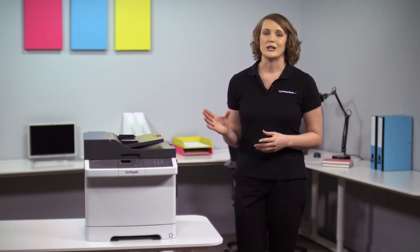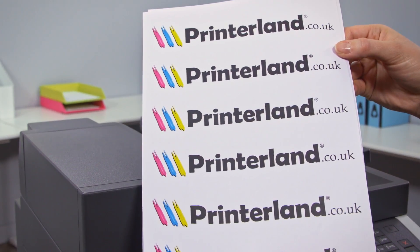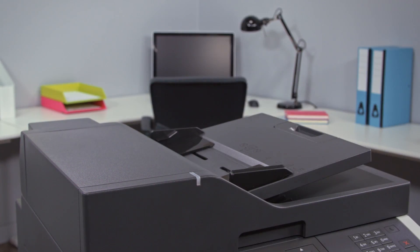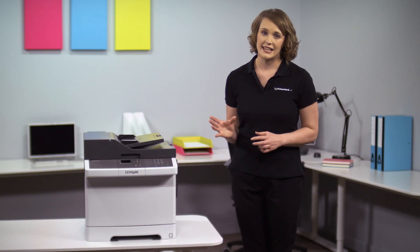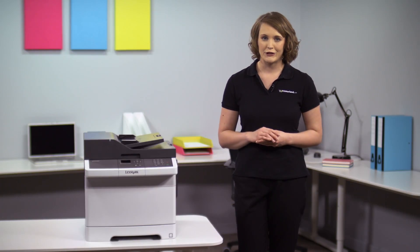Its compact size however doesn't mean that you need to compromise on quality, as it comes with Pantone calibration as standard, meaning that you'll get perfectly accurate and crisp color reproduction each time you print. The CX310DN is perfect for workgroups that move quickly, with a variety of time saving features.